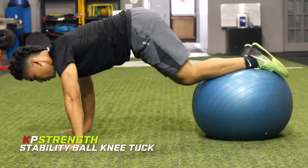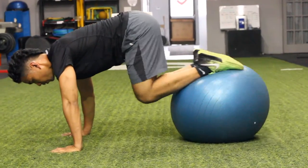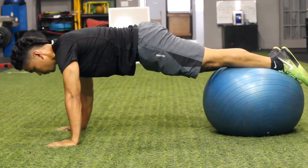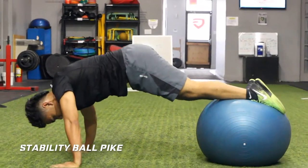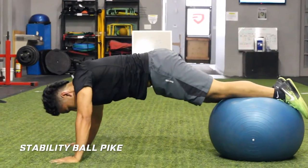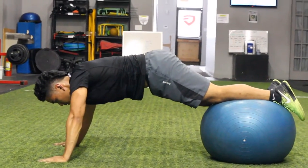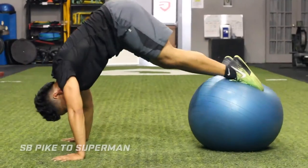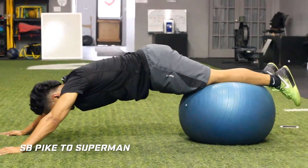Hey guys, Coach KP here with the stability ball pike progression video. This is an advanced core exercise that targets your abs and your shoulders. So this will help strengthen your core, improve stability in the shoulders, and it can also give a little bit of a stretch in your hamstrings when you're in that pike position.